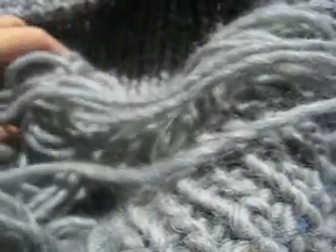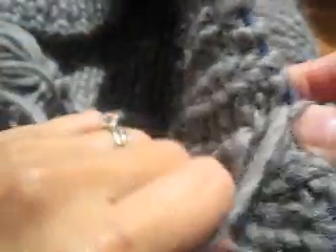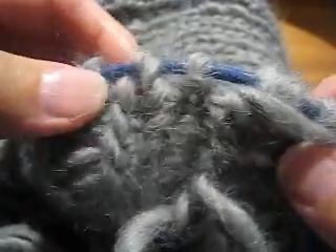This technique — the first part of it anyway — is based on Rick Mondragon's sliding loop intarsia technique. Being in one by one ribbing is important because the ribs are how I will connect. So I had to count ribs and figure out which rib I needed to use.